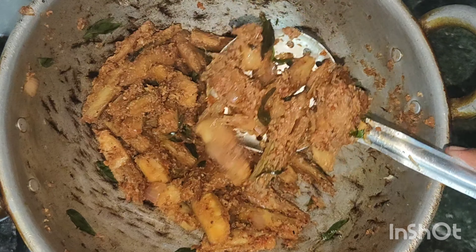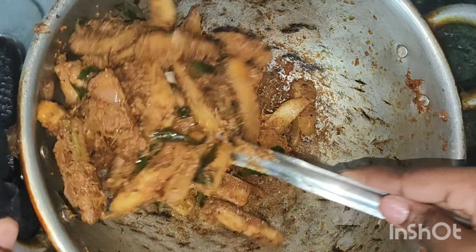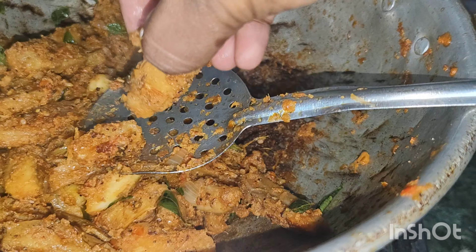We should cook it all right. We are going to go and eat the soup. You can also eat soup.